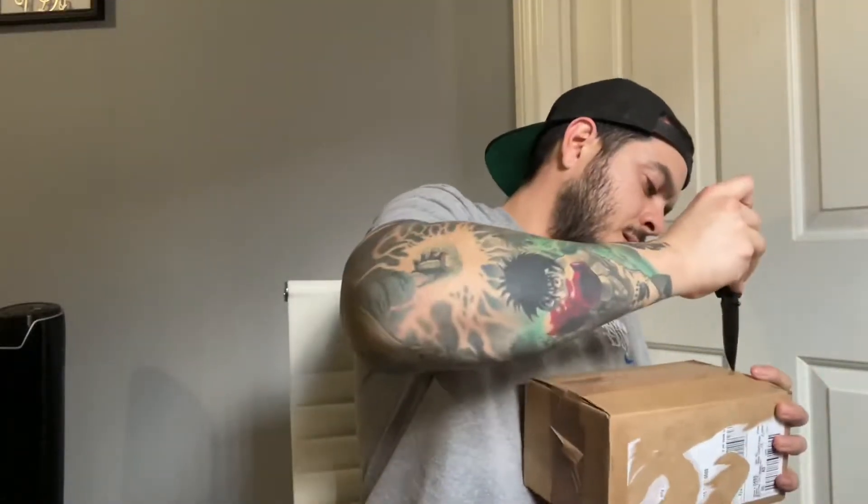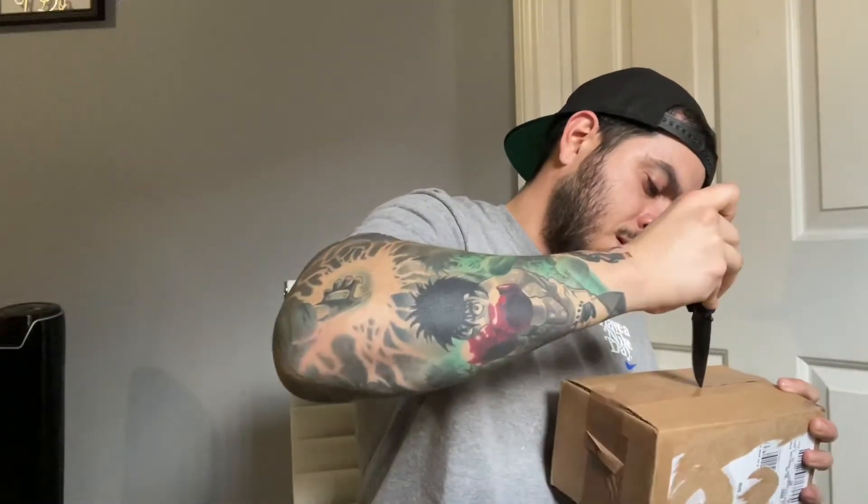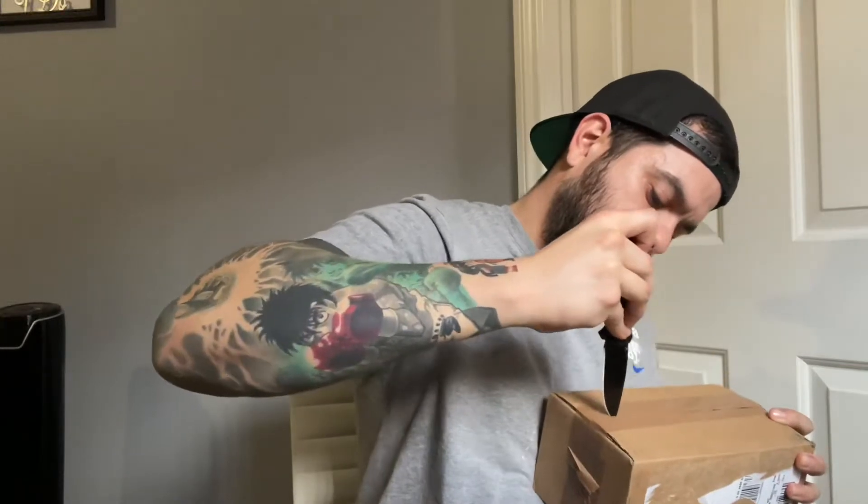Alright, let's go ahead and open this up. By the way guys, if you're not old enough to handle a knife, please ask your parents to help you out when opening the box. Those are for my younger viewers — please always get your parents' permission before you handle anything sharp that could harm you.